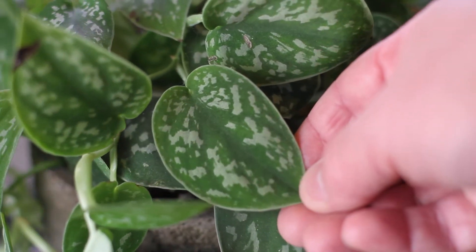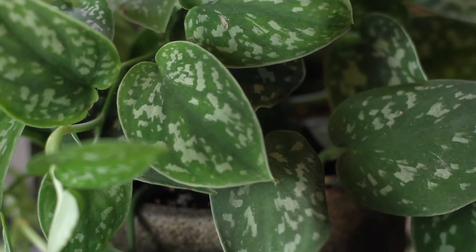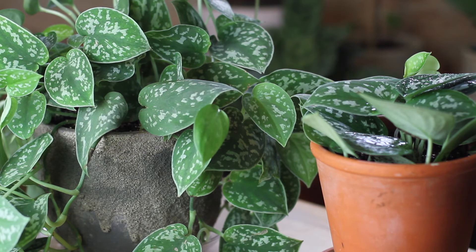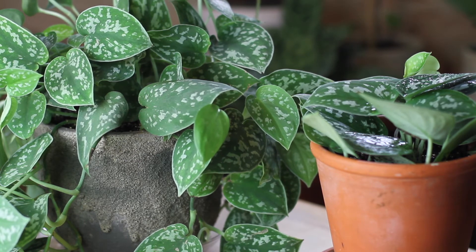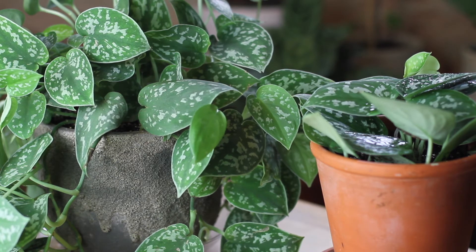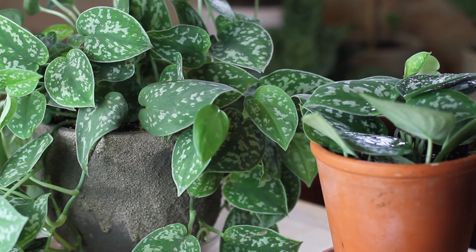Pothos are one plant that are easy to get a hold of because they've been in cultivation for so long, but the satin pothos is a bit rarer than say your average golden. Lately though I've found satin pothos all over, from nurseries to big-box stores. This plant originates from Asia — areas like Bangladesh and Indonesia — and it has a few different ways of growing. You can keep it in a hanging basket and have it drape and vine, or you can grow it on a moss pole and let it shingle.